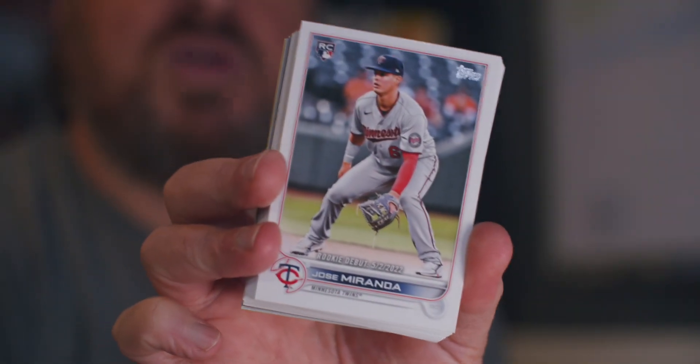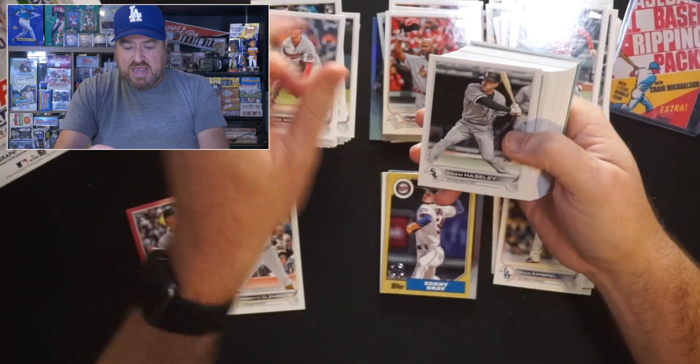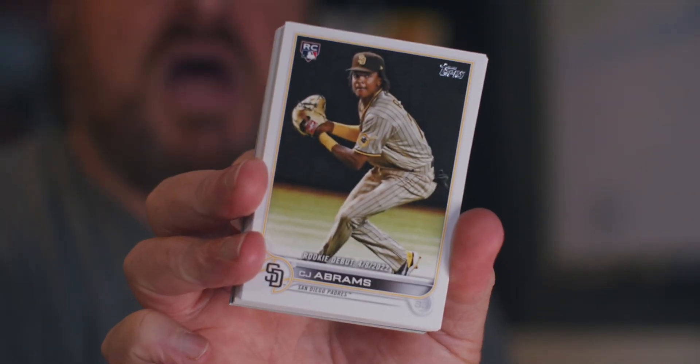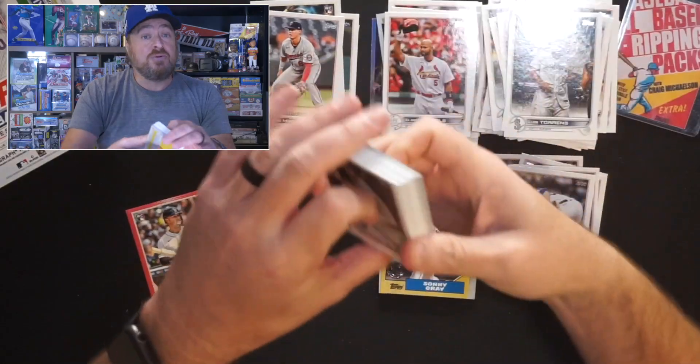Jose Miranda, rookie debut for the Twins — I've said it before, he's the cousin of Lin-Manuel Miranda, the guy who wrote Hamilton. Adam Halsey for the White Sox. Luis Torrens for the Mariners. CJ Abrams with the rookie debut — so we got both the rookie and the rookie debut of Mr. Abrams, and I will take them all day long.